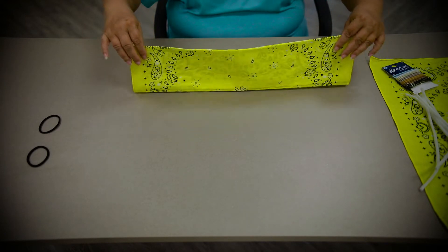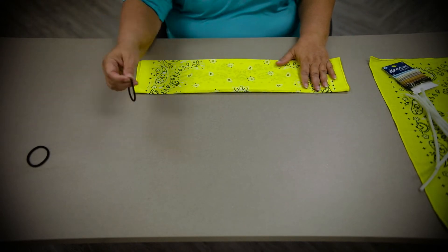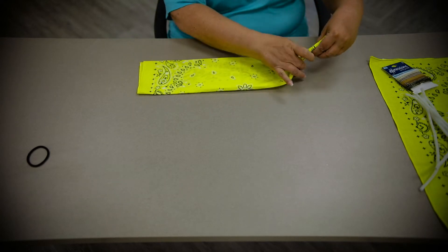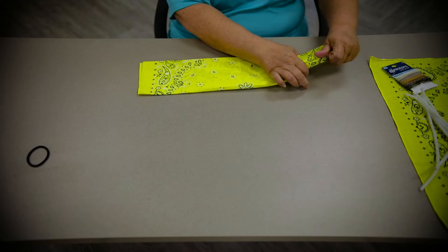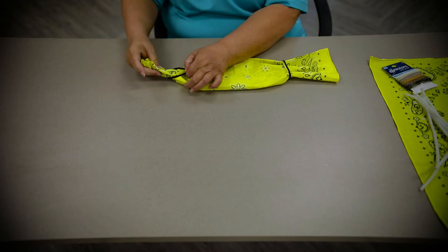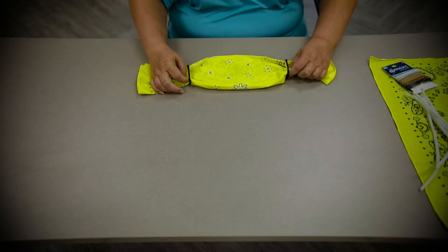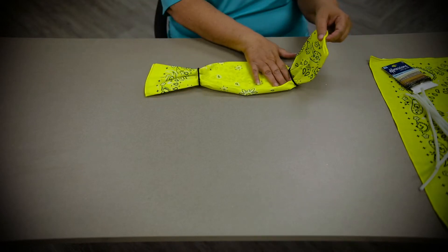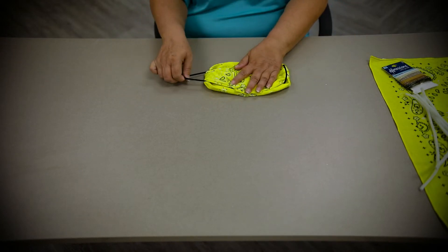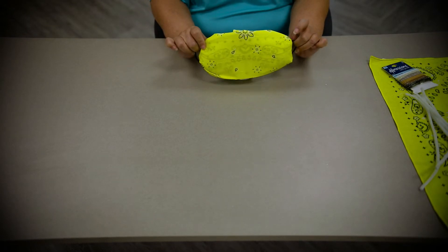Then we fold it over like so. Straighten it out. Then take your hair ties — put one on this end and another on this end like so. So this is what it's going to look like at this point. Then you just fold your ends in like so, and you have the hair bands out here. Like so, you have a mask.